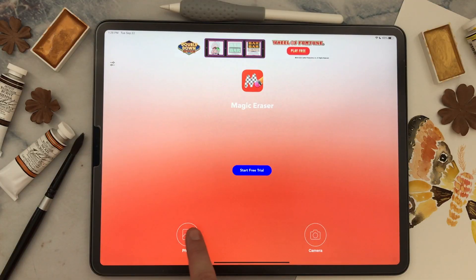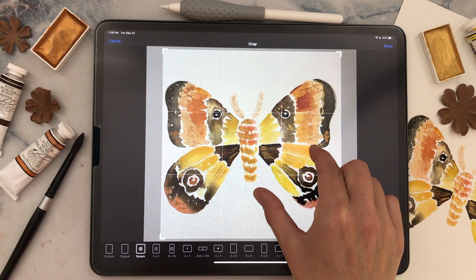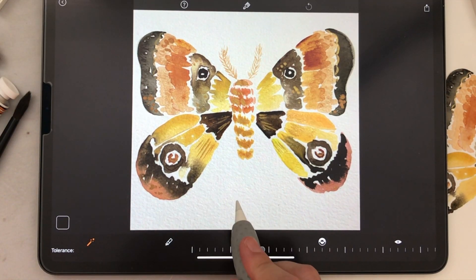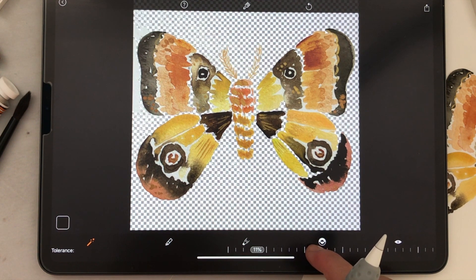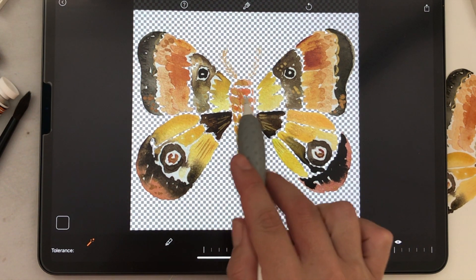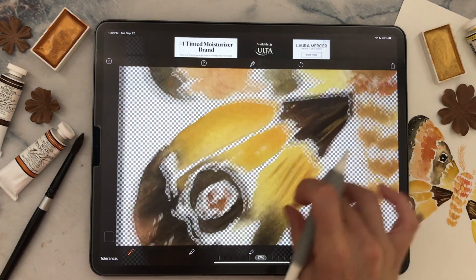Import your photo and choose square, getting the image as big as possible within the border so there's less white area to erase. Grab the magic wand and start taking out the white areas of your picture. If it removes too much, there are ways to add it back in. You can also adjust the tolerance to control how much white area you're removing. I'll leave mine kind of high to make sure I get all the bits and pieces around the butterfly, since you can always add back any areas it deleted too much.